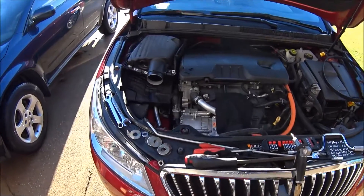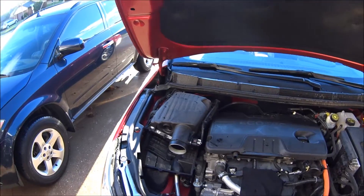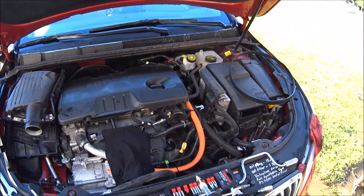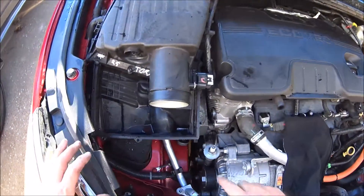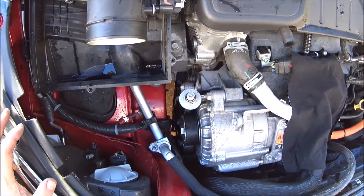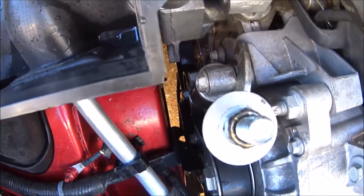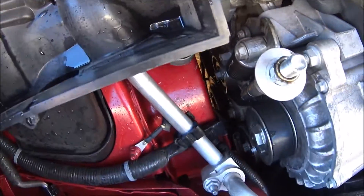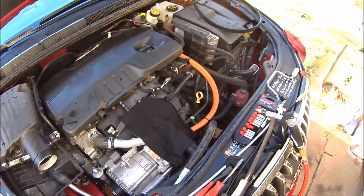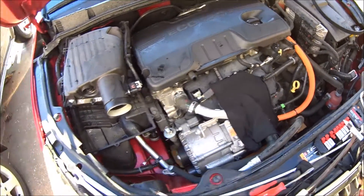So we had a huge rainstorm come through — I mean it just poured. Anyway, I think I finally got this on, and man, what a pain in the butt. I think I got it all on, so I guess let's take this little tensioner off.